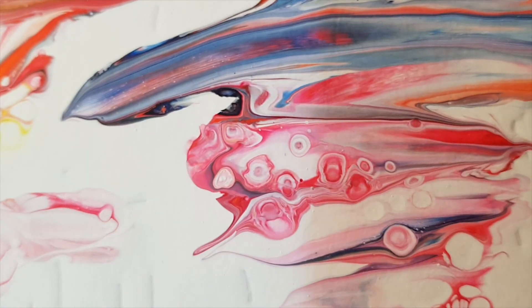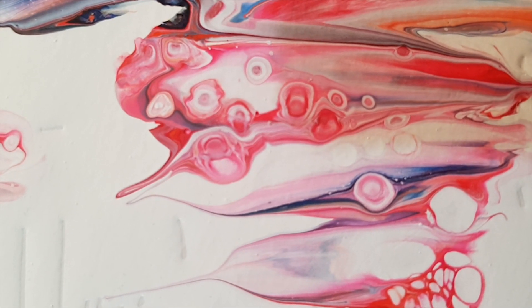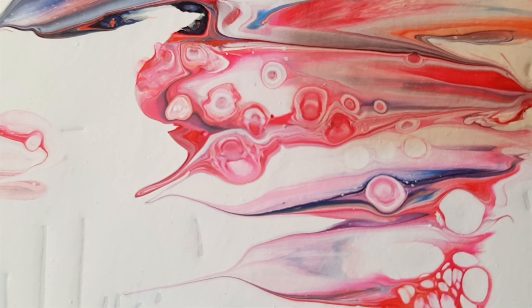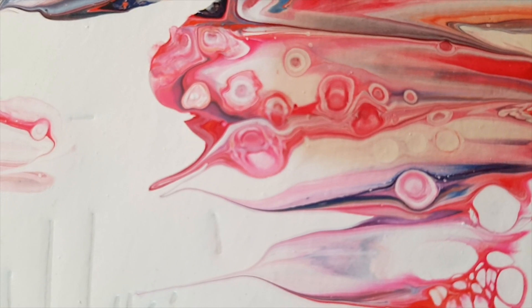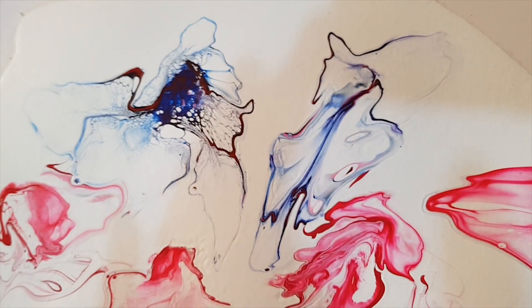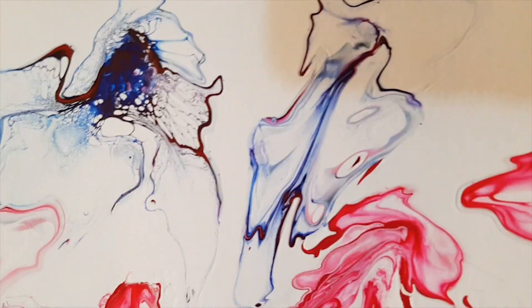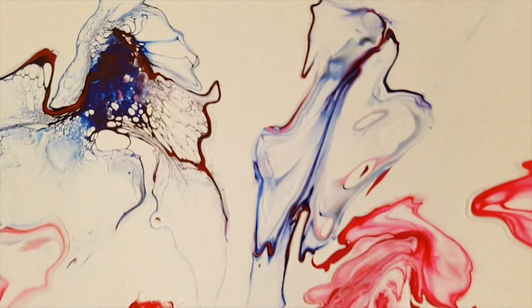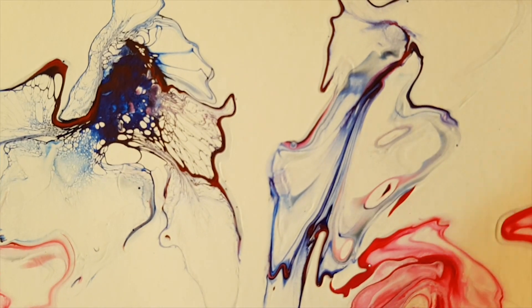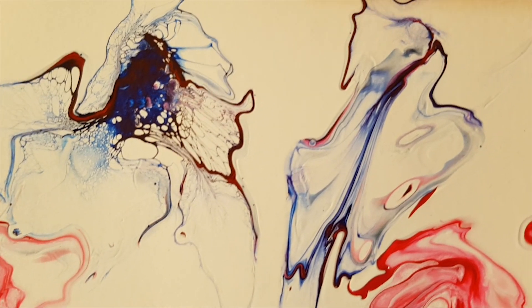Quality wise, between the Renault Art and the Reeves, I'm not seeing a huge difference with regards to particle size or anything like that once it has dried. The big difference that still stands out to me is the difference between the way they behaved when I blew them with the straw — really very, very different.